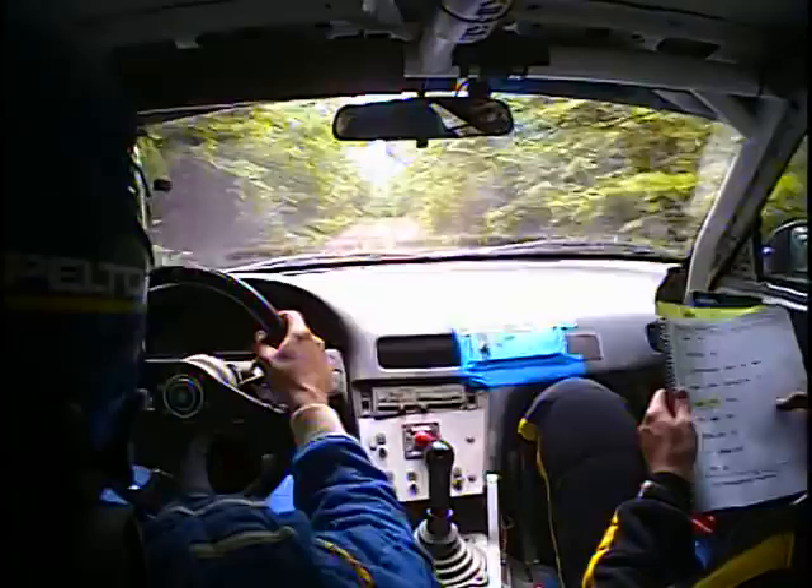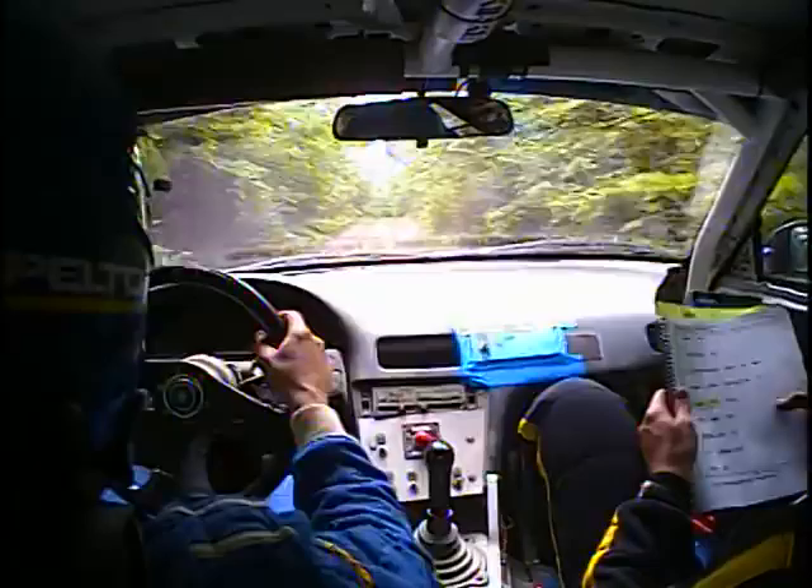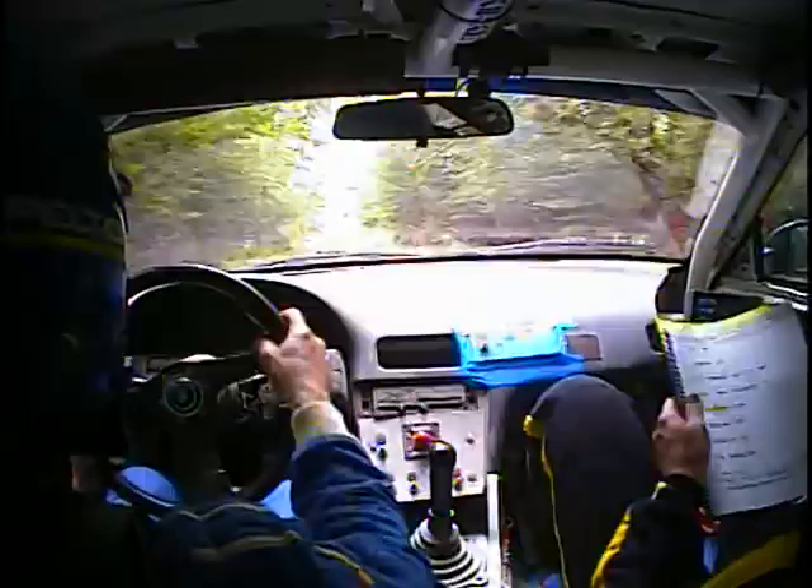And a right 5 short, rough, is 100. Right 5 short, rough. Did it. Keep going. 30. Crest, kinks, 200. Kinks, 200. Left 6 plus, 80.